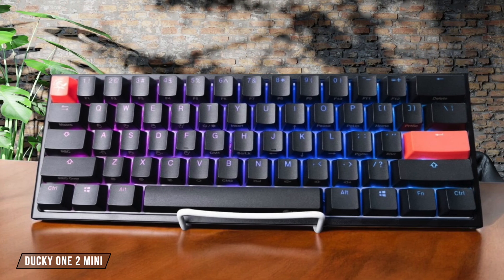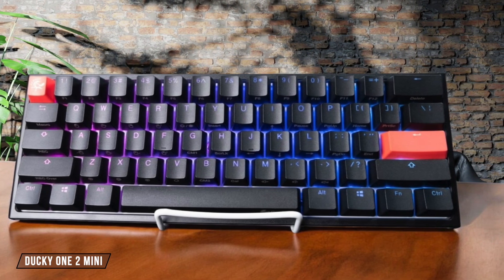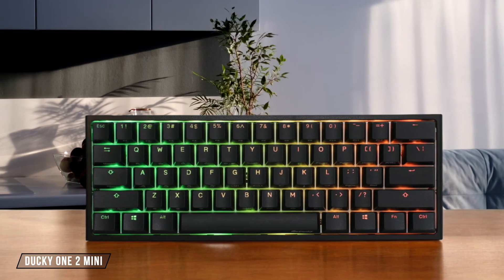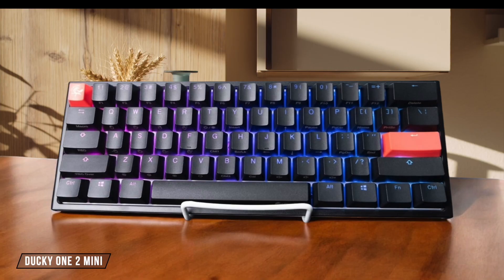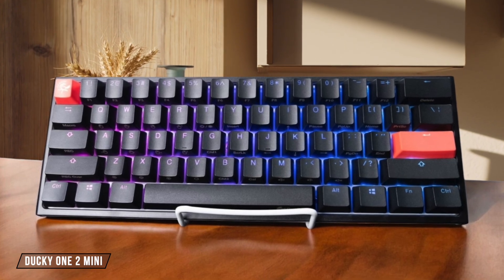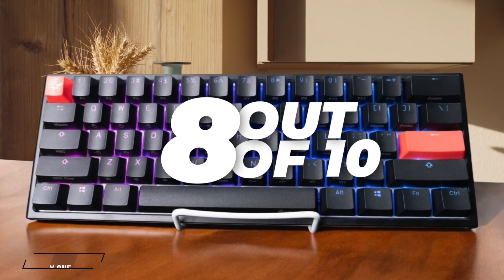The Ducky One 2 Mini offers excellent build quality and customizable RGB lighting at a more reasonable price point, though it lacks some modern features like hot-swappable switches. Despite this, it remains a solid choice for those seeking a compact, high-quality mechanical keyboard without breaking the bank. 8 out of 10.